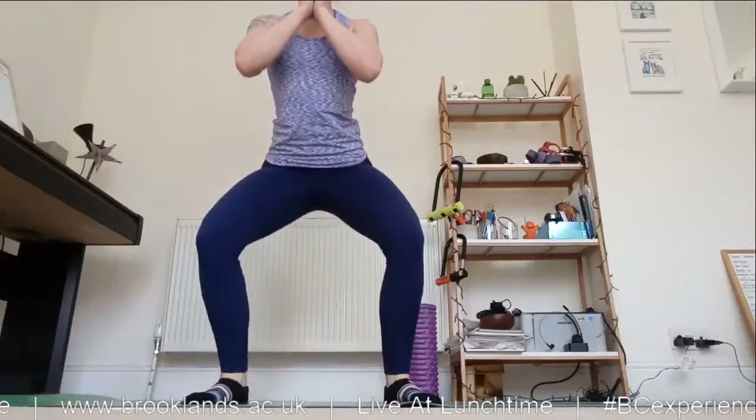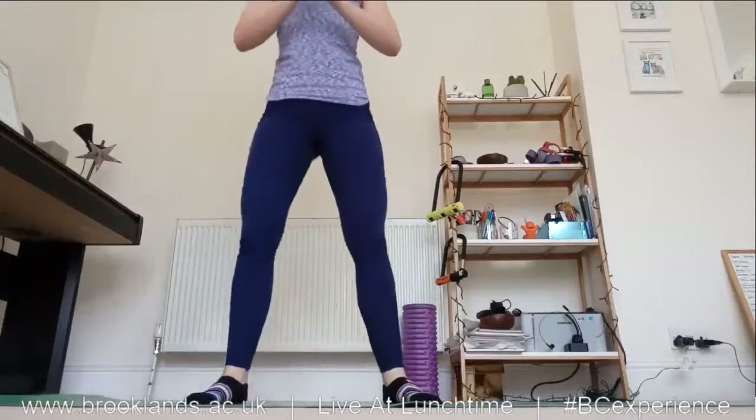We're going to come into a squat, come halfway up, all the way down, all the way up — just six of these, nice and controlled.